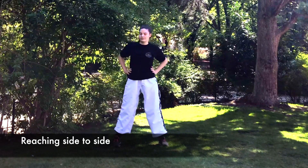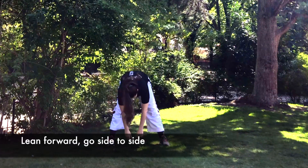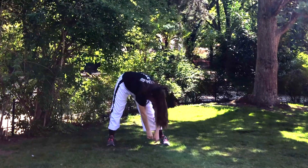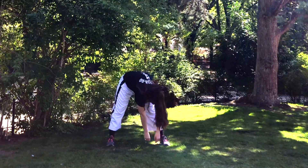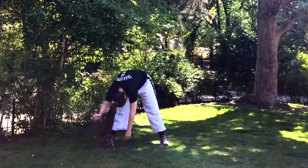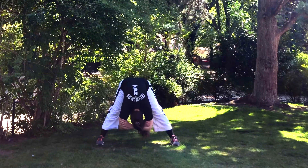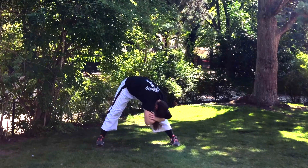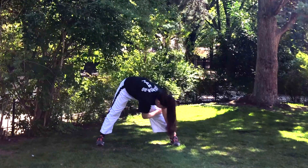Now we're gonna lean forward and just slowly go from side to side. Let the gravity work here — gravity is your friend. You're just moving from side to side; feel how your body feels, feel your back, breathe out, and just try to lean forward. You can get into an even deeper stretch if that's comfortable, and just feel how your legs feel.